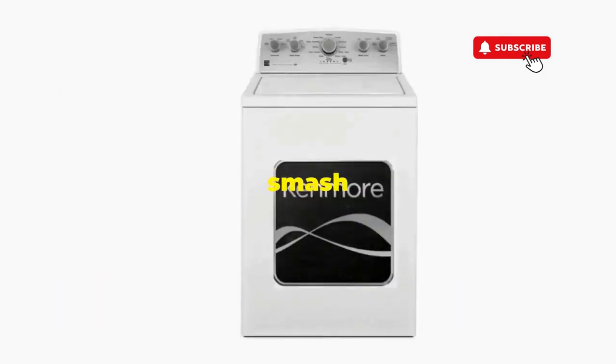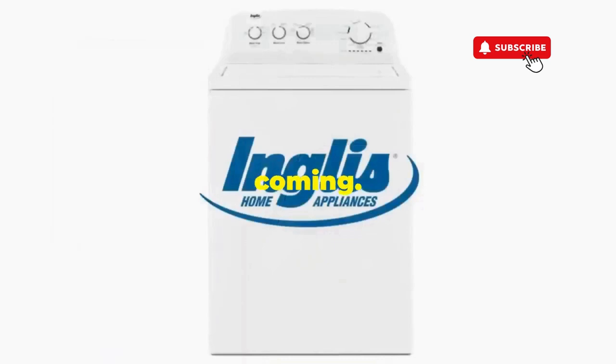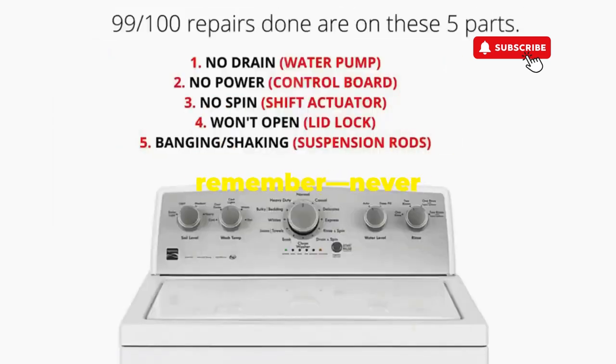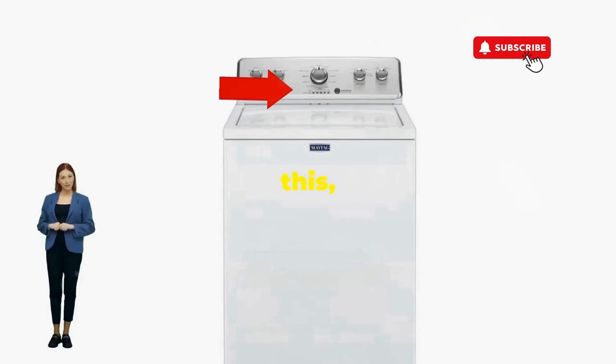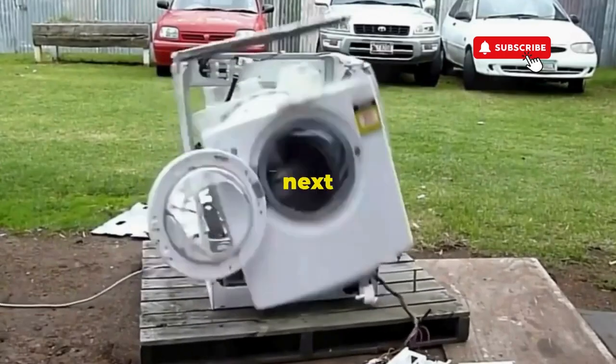And if you enjoyed this hack, smash that like button — it's the best way to keep these life-saving tricks coming. Thanks for tuning in, and remember, never let a rogue appliance outsmart you. You've got this, even if you're as mechanically inclined as a spoon. Catch you in the next video.